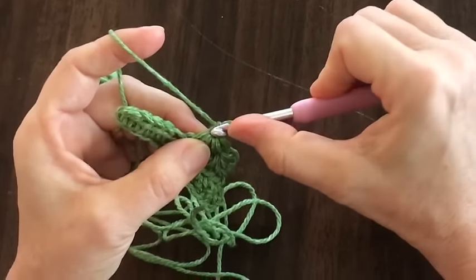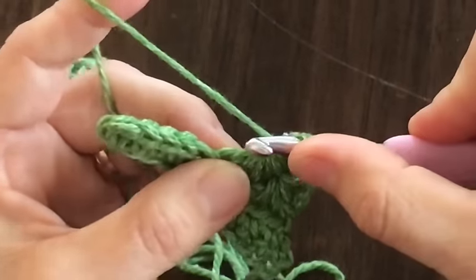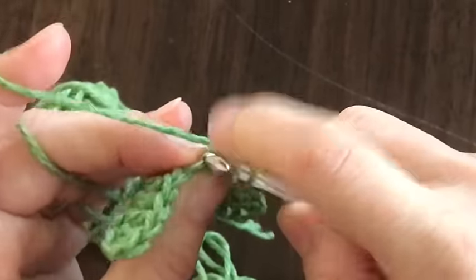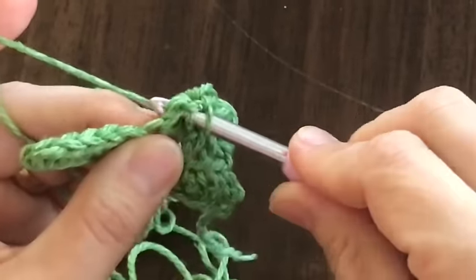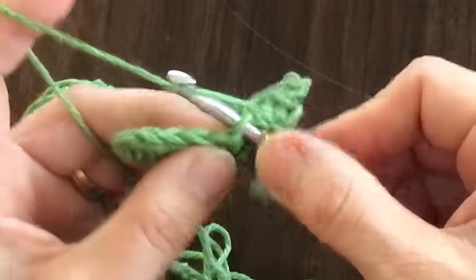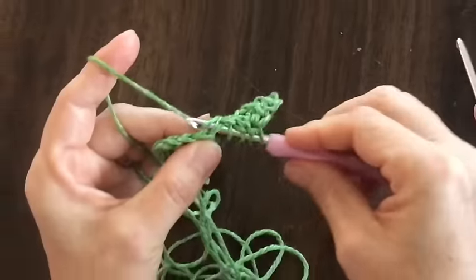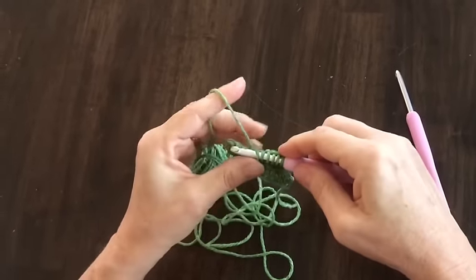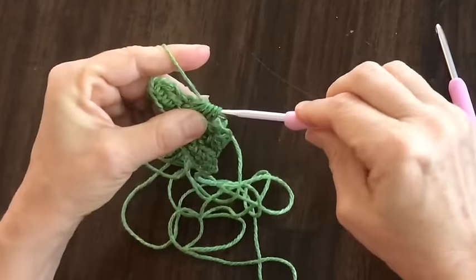Your first stitch goes in the loop that closed your last stitch; your second stitch goes in that last leg — find the front loop and the back loop, yarn over and pull through; then in the last stitch of the last star, yarn over and pull through; then in the next two stitches, yarn over pull through, yarn over and pull through. Now you've got six stitches — yarn over and pull through.